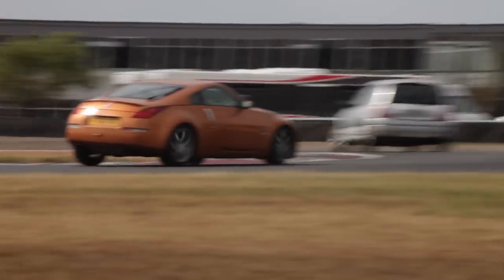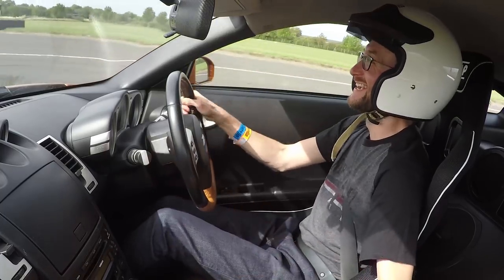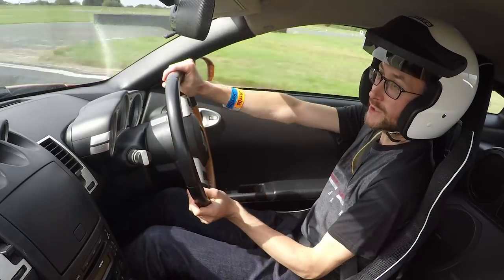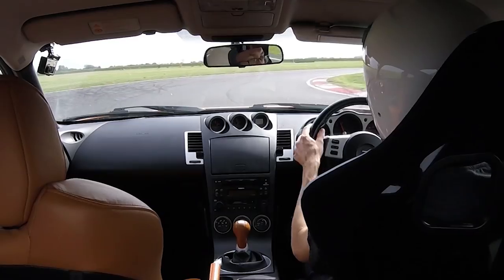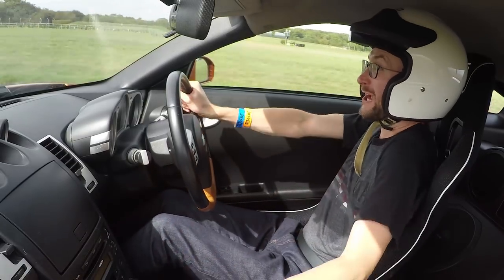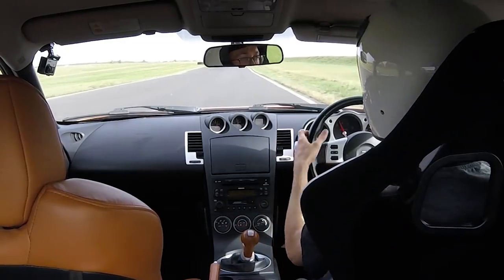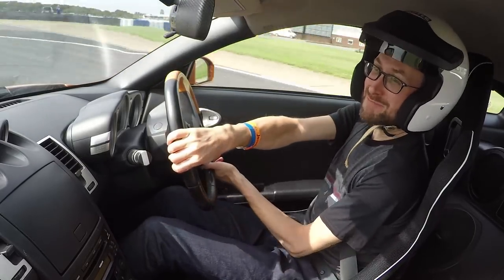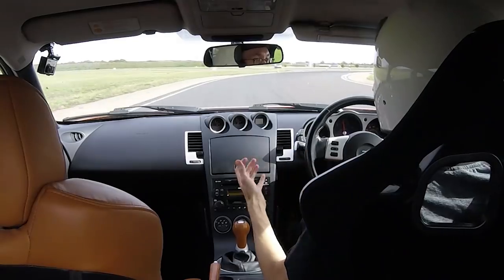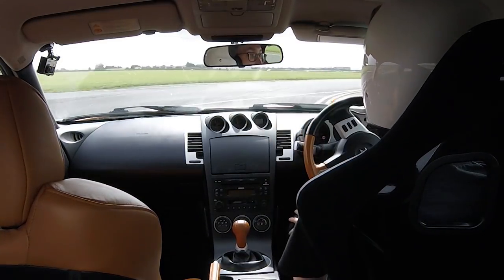Here we are, heading out for the first ever track day test of the new seat. And already it's really, really good — when you get in, it just feels like a race car now. Usually when you go into a tight corner, you're desperately trying to hang on to the chair, but the seat just holds you. So now you no longer have to worry about turning and holding yourself — just get on with the driving. This seat makes a huge difference to how the car feels and how you enjoy the track day. This is going to sound like a massive cliché, but you feel more connected to the car, like you're bolted to the chassis, so you get more feel.